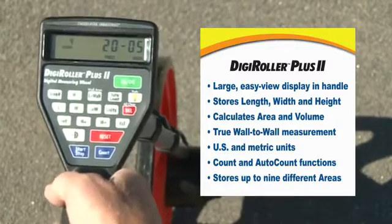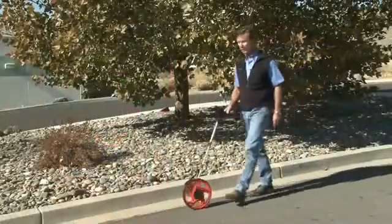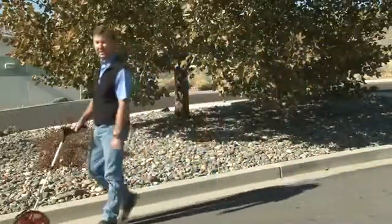It comes with four AAA batteries which will give you 400 continuous hours of use. That concludes the overview on the DigiRoller Plus. For more detailed demonstrations, see our other videos.